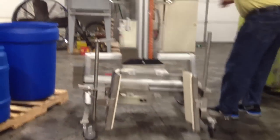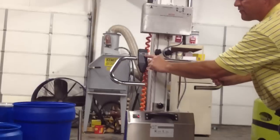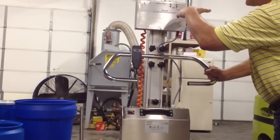On the back of the lifter, as you can see, we have your controls, which would be for your up and your down. And then we have a control box here. We have the joystick, which helps you rotate right and rotate left.